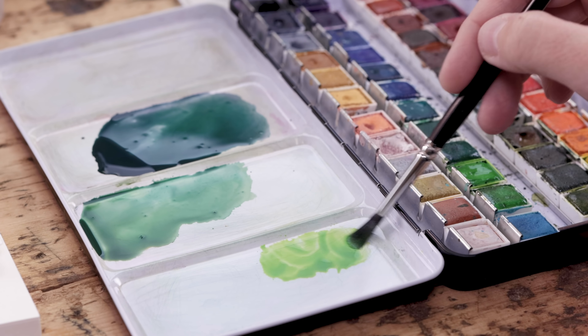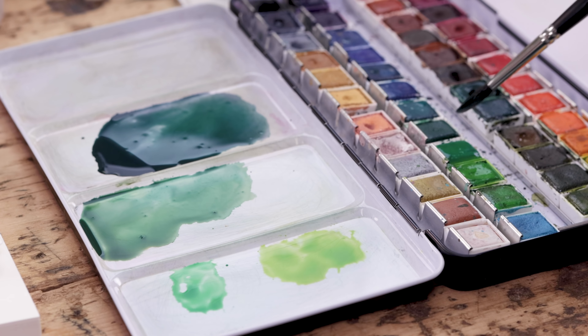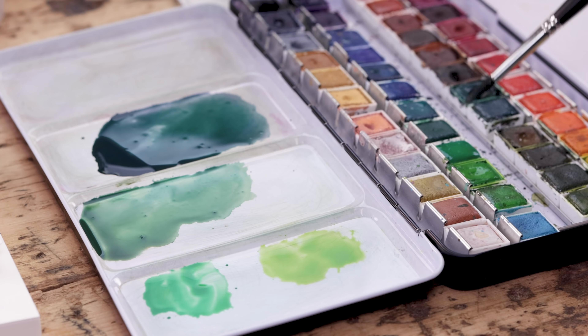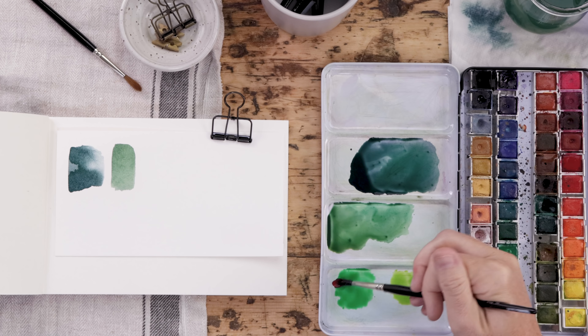Now your set may not have those colors and that's fine — that's what we're really going to talk about today. If you're looking at a set that has a cadmium green or a sap green, basically a bright emerald grass green, and you're wondering how to mix a really natural color, let me tell you.